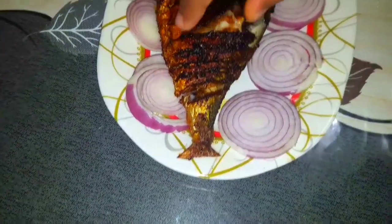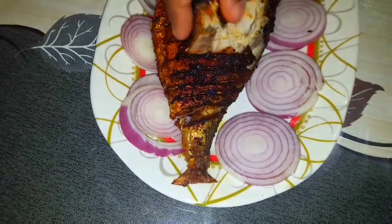Fish fry is ready. For this recipe, like and share and subscribe. Bye!